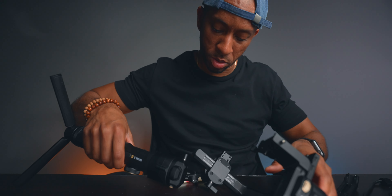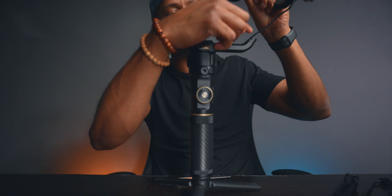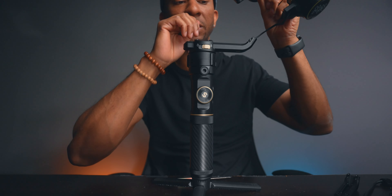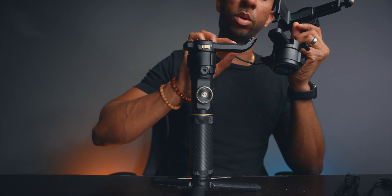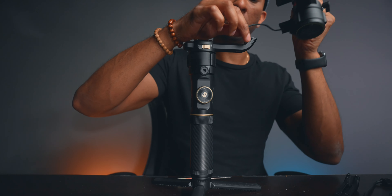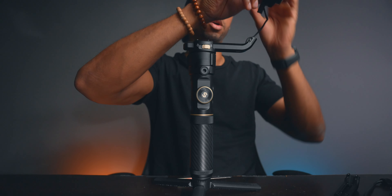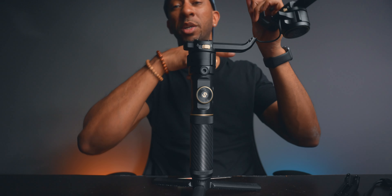Once that piece is off, this section loosens up. Now we can stand the gimbal up. We can see the challenge — we need to take this cable and feed it down into here. There is enough space, we just need to do it gently so we don't strip or pinch the cable. Once that's in we'll be able to get this up onto here.